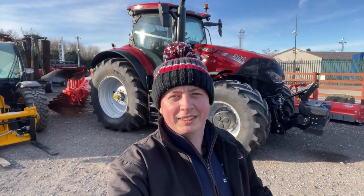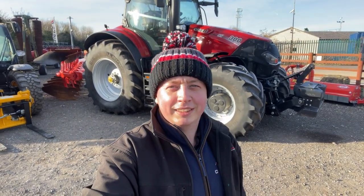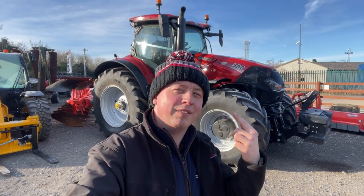Hi, it's Brad from Colson Fire Machinery. As you can see, we're standing outside with the Demo Optum 300 with the AFS cab. These are eight points I like about the new AFS cab. Come on, let's have a look.